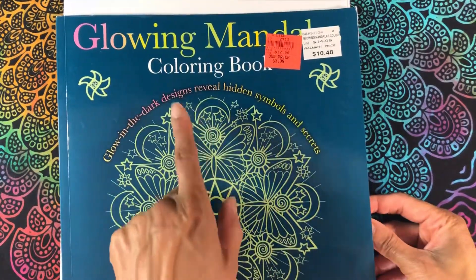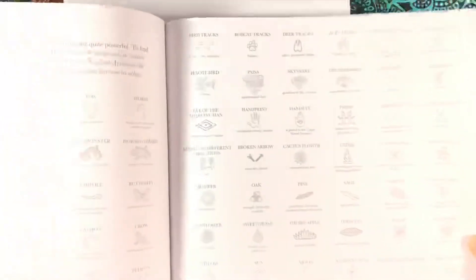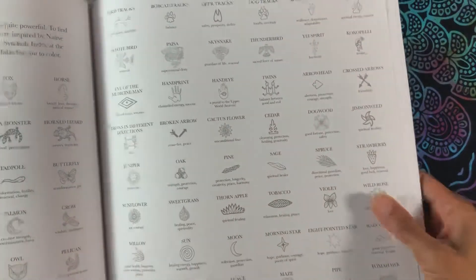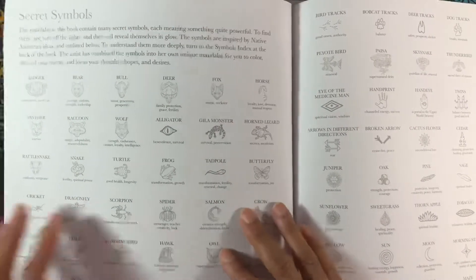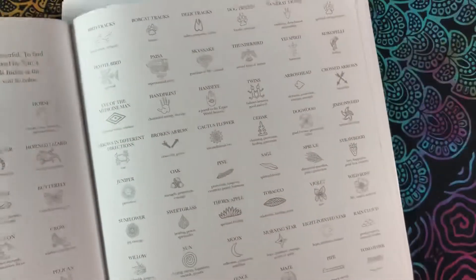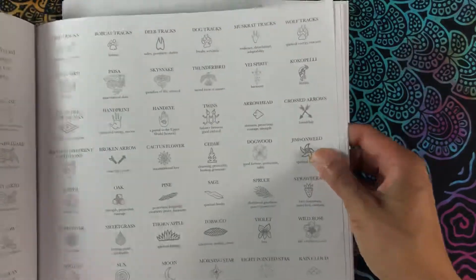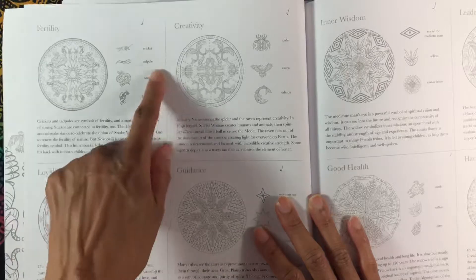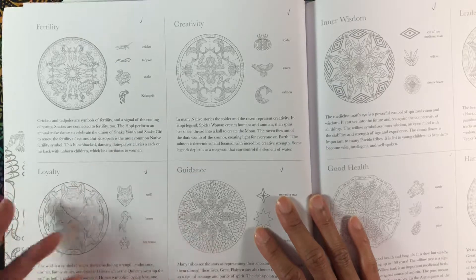This one is actually a glow-in-the-dark coloring book and it is all mandalas. What's really neat about it is that it's not just random shapes — they're actually symbols within the mandalas. There's a really great list of the symbols and what they mean, and then in the back there are pictures of all of the mandalas with the symbols that are in each one and a little write-up about what it means symbolically.